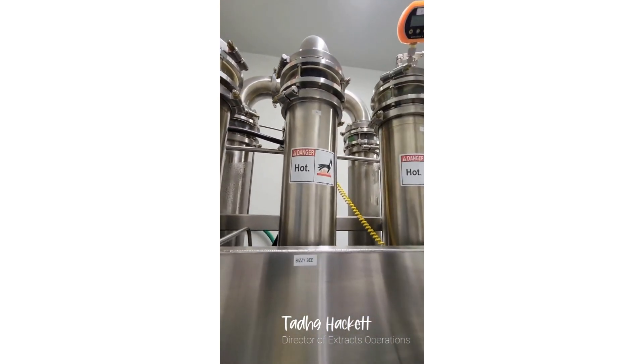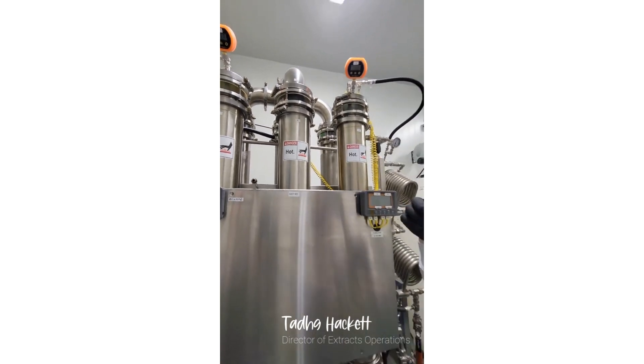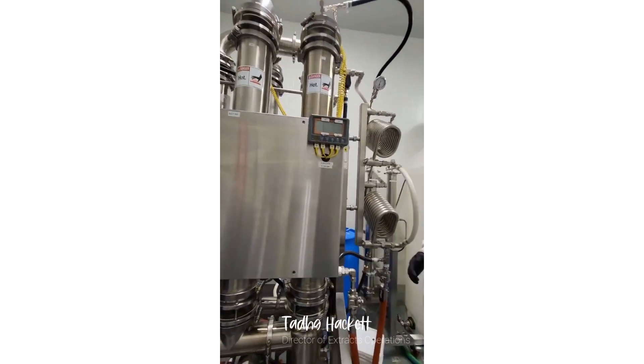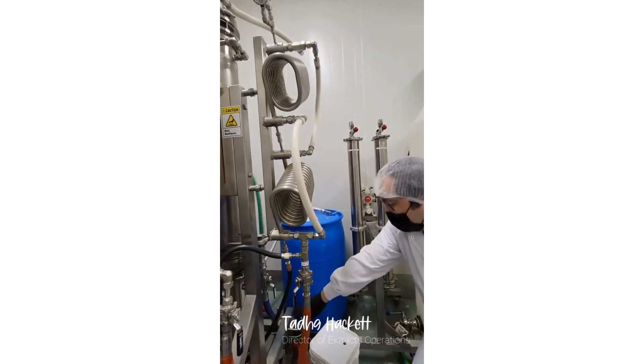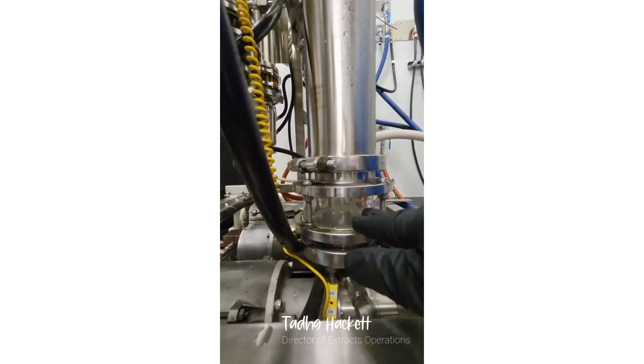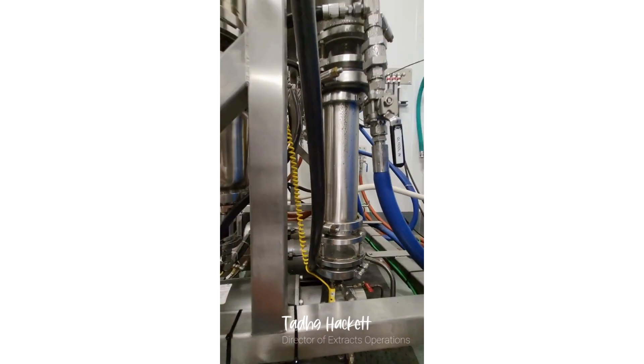Those condensing columns are powered by a high-powered chiller, and that will condense all the ethanol vapor. The ethanol vapor is then collected in the back here, and pumped out of this collection area into a collecting vessel.